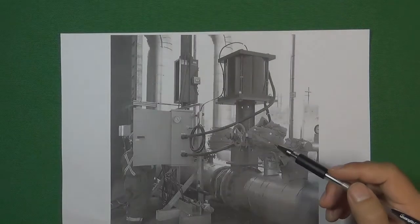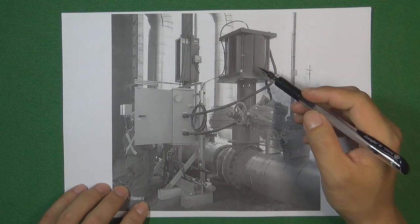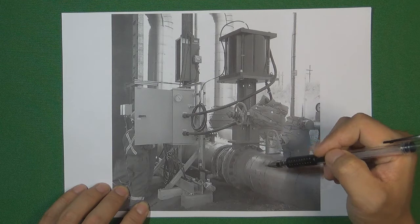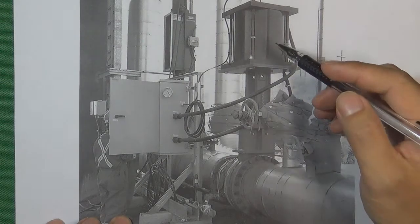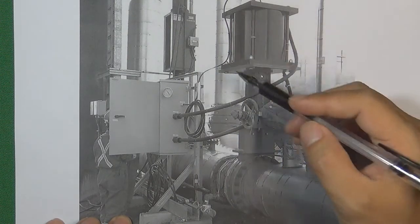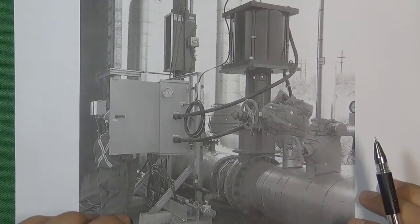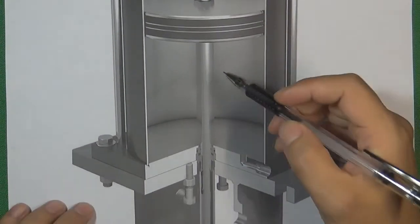Except manual operation, we can also automatically control the valve with an actuator. For example, here is a pneumatic control valve actuator going to control a very big knife gate valve already mounted on the flow control system. This pneumatic control valve actuator controls the knife gate valve to open or to close, and the basic principle is the same as the hand wheel — it will lift or push the valve stem to open or close the valve.